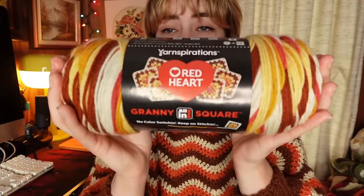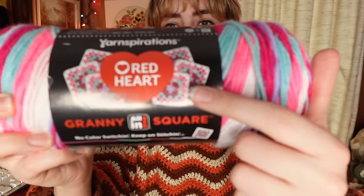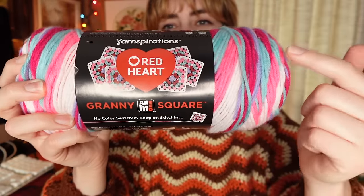Usually when you get yarn it just has a generic label, but this one actually shows you on the label what the yarn makes — it shows the finished granny square with the colors, which I think is amazing, because sometimes you look at the colors and wonder how they'll go together. It shows you right on the label. I feel like this is a very novelty type of yarn, so I don't think it's going to be here forever.